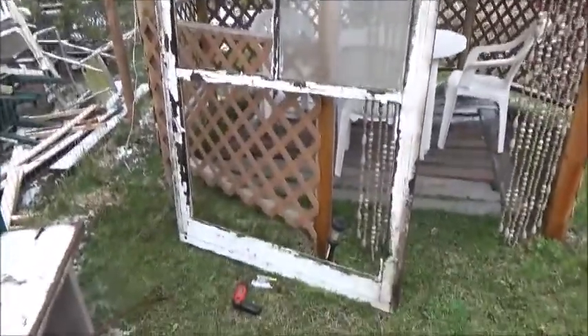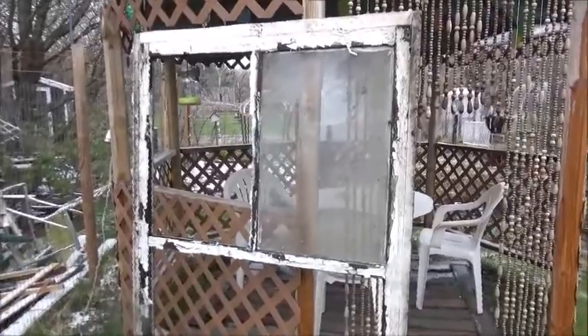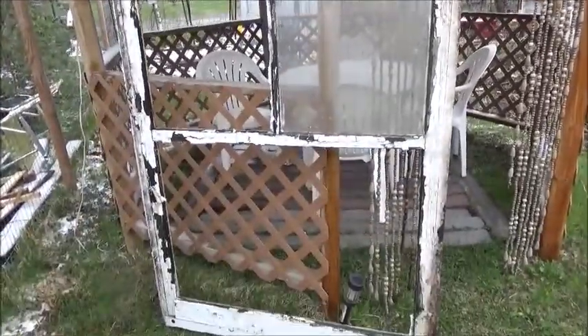Right here I was digging around and I found this old window. So I'm removing the glass from it and I'm going to make a trellis. I'll show you how it looks when I'm done, or while I'm doing it.